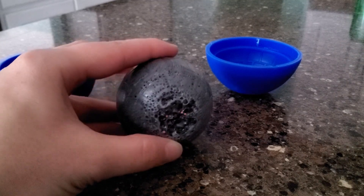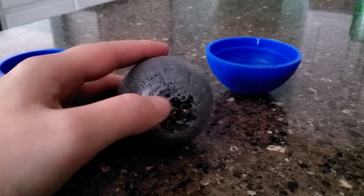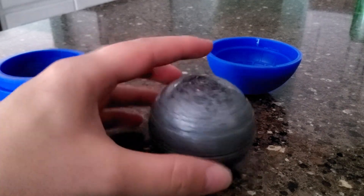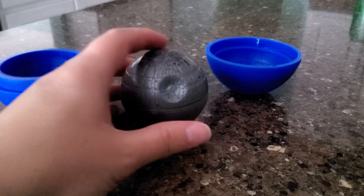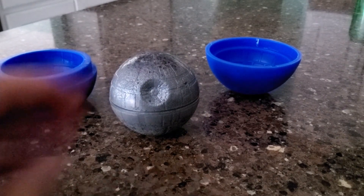So I'm thinking about putting some crystals or something there and some paint to make it look like it got hit. But also, that makes it flat on the bottom, so it doesn't roll — it just sits flat.